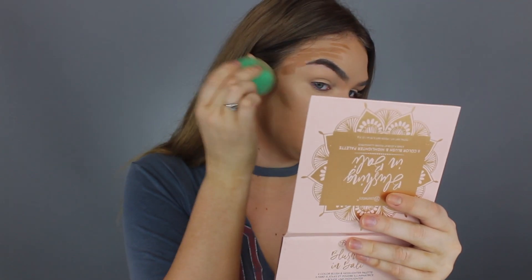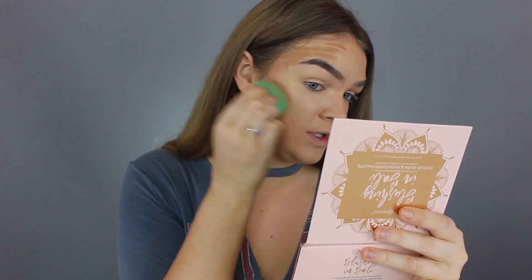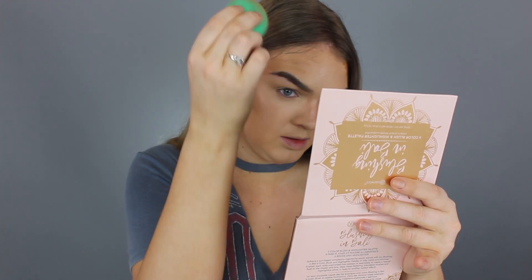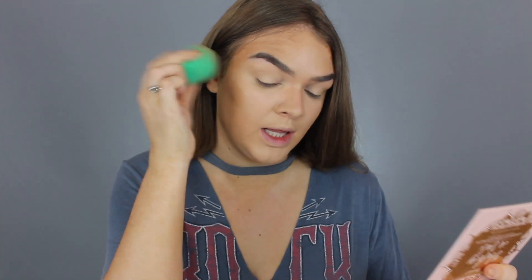And then next I'm going to use a separate beauty sponge to blend out my contour. I just use patting motions for this — I don't want to swipe around because they're cream products, so they're wet. You don't really want to pick them up and swipe them all around your face because things could get muddy. I kind of just bounce the beauty sponge right on top of the contour to get a nice blend.